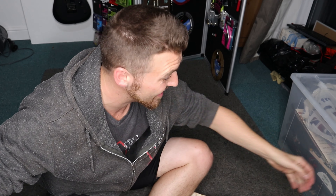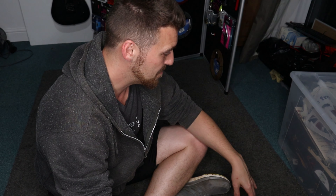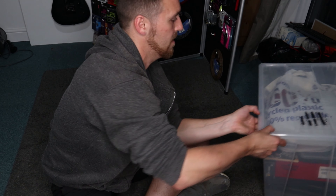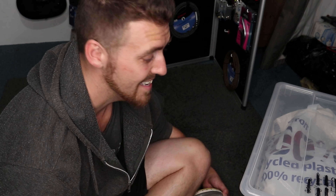Hey guys, Rory here, the Guitar Ninja. In this video I've got quite a few exciting things going on. I have been given a box of guitar-related freebies which I don't even know what's in here. Also in this video is going to be some exciting behind-the-scenes footage for an up-and-coming music video I'm doing.